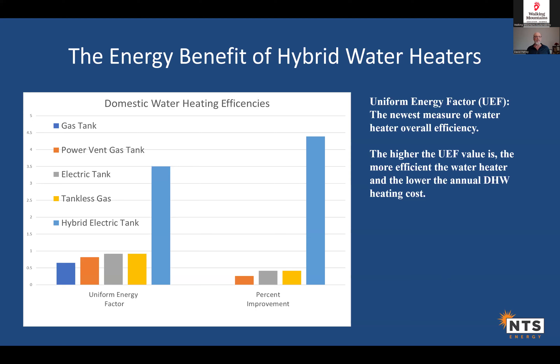Uniform Energy Factor (UEF) is how everything is rated in the water heating world — it's a measure of overall efficiency, and higher is better. In this chart, the left axis goes from zero to five. A standard vented gas tank is about 0.6, power vent gas is 0.85–0.90, electric tank is about 0.90, and tankless is similar. Everything is roughly in the 0.6 to 0.9 range — and then there's this giant bar for the hybrid electric heat pump water heater at about 3.5, because you're only putting in a little electricity to sip heat from the air in the room.